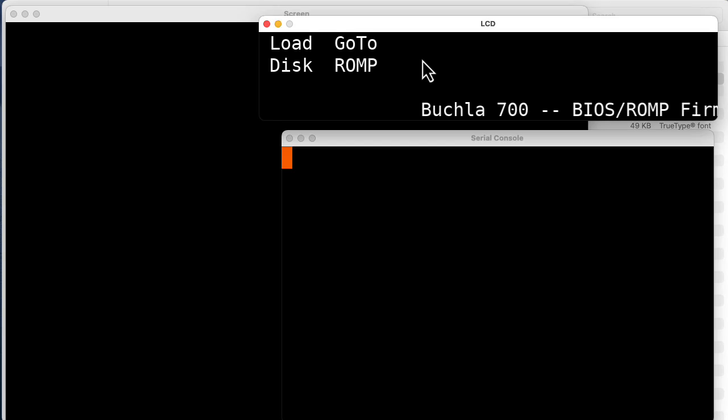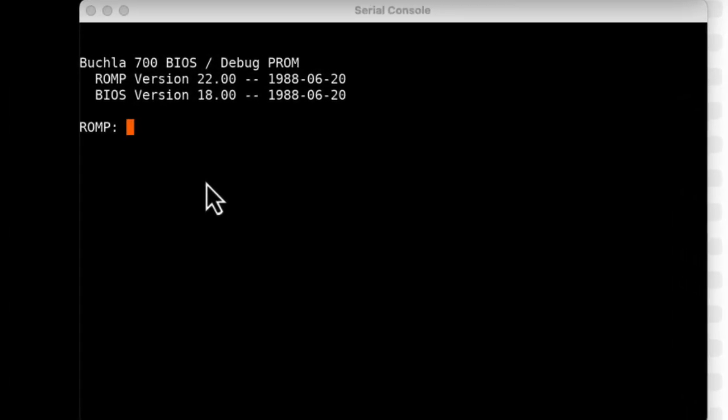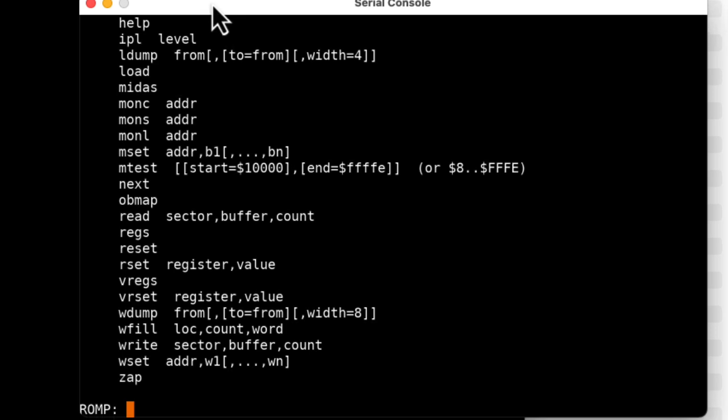That's where the 'go to ROMP' thing comes in. Turns out you can hook an external terminal up to the Buchla 700. I'm going to click on the LCD and type Control-B, which emulates pressing the button below 'go to ROMP' on the original. And now we see that we're in. So this ROMP is a debugger — I can type 'help' and see all these commands. This isn't something that Buchla would have expected end users to use, but when he and Lynx Crow were developing the Buchla 700, this is what they would have used to help test things out and debug things.